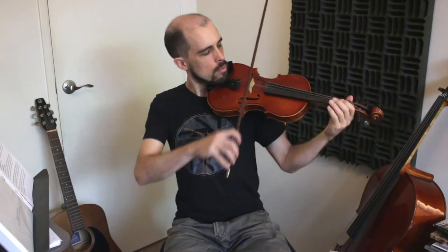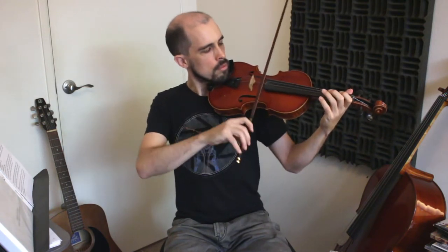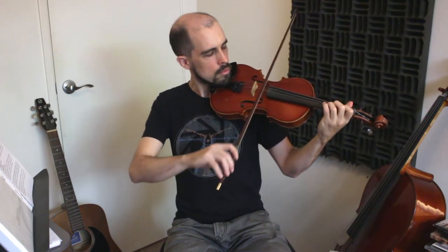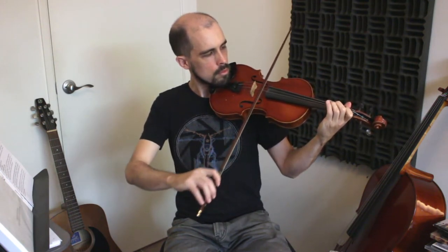It doesn't sound like the violin from the beginning of the video. I played correctly — I used a nice bow hold and put my fingers in the right spots. But it did not sound like Twinkle Twinkle because of the out-of-tune string. That's why we need to have the violin in tune.